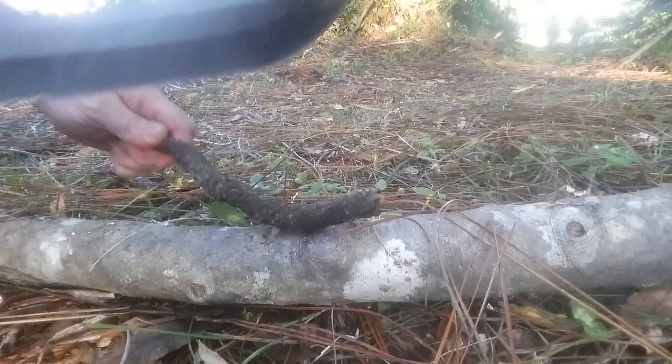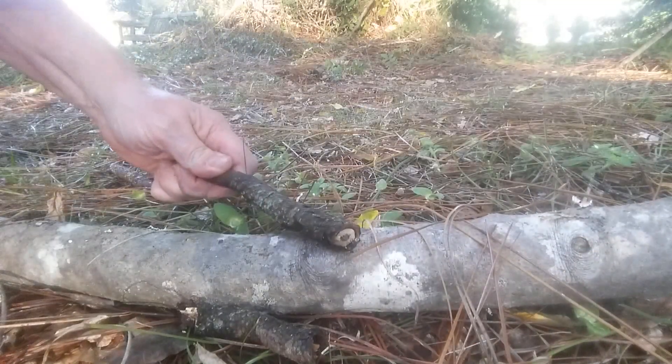So there's a scientist that does experiments on animals. He takes a frog, lays it down on his desk, and chops off its front two legs. Then he says 'jump frog, jump.' The frog kind of squirms around a little bit and jumps two feet. So he annotates in his logbook: frog with two legs jumps two feet.